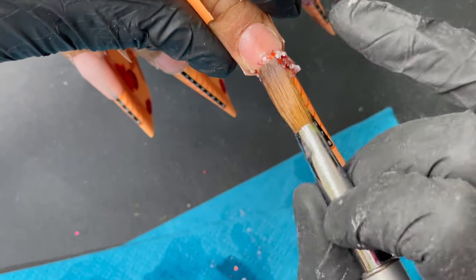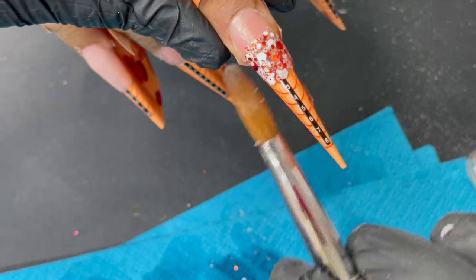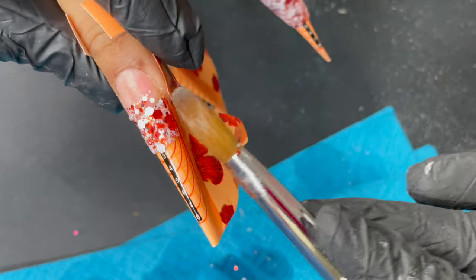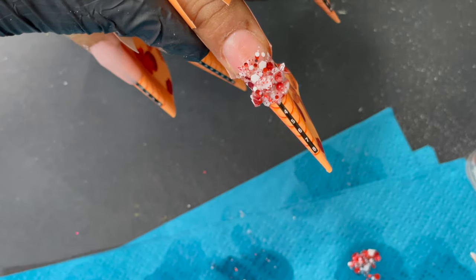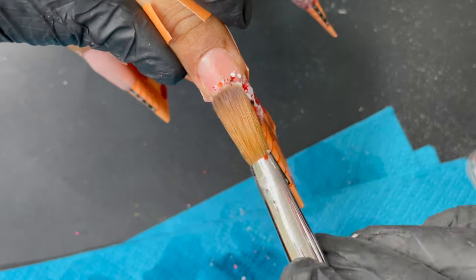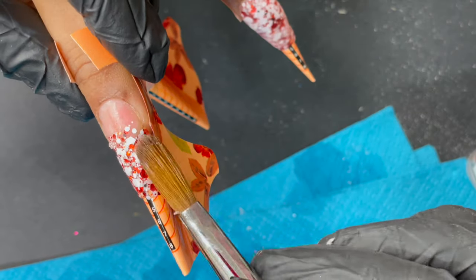Now moving on to the next finger. Instead of a fully glittery nail, I'm doing half glitter and then half nude ombre. I start with the same glitter acrylic to build the length I want. Even though we're doing ombre, we still need to encapsulate the glitter part, so I build up the thickness and length using the glitter acrylic first.